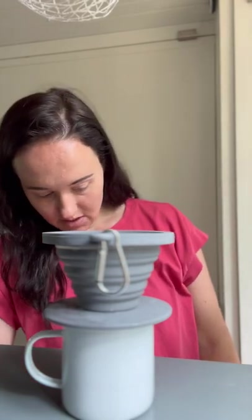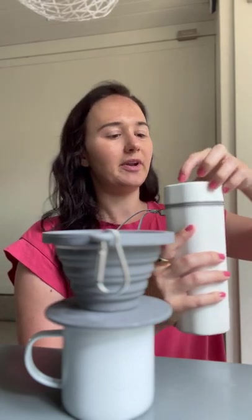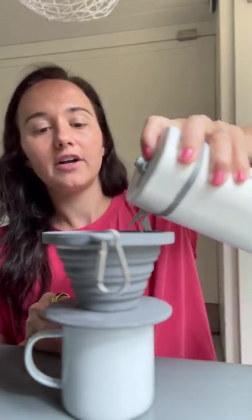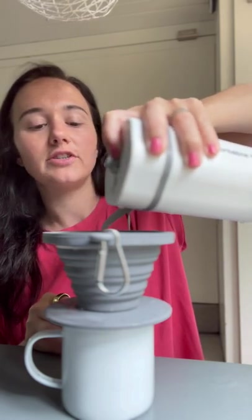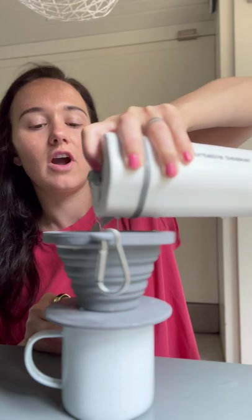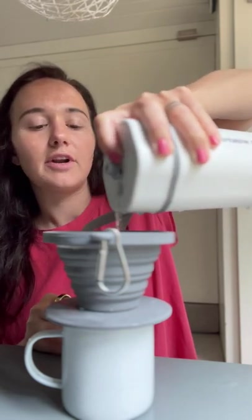My kettle is almost done — I can actually hear it right now, and the light just switched off, which means my water is ready. It has this easy pour spout, so I'm going to open it up and pour the hot water over those grounds. You can see that I'm not pouring directly into the same spot — I want to get a good pour over all the areas and definitely don't want to just pour into the center.